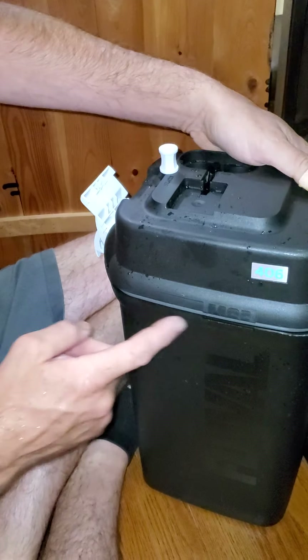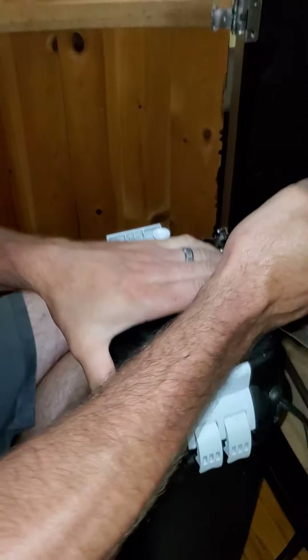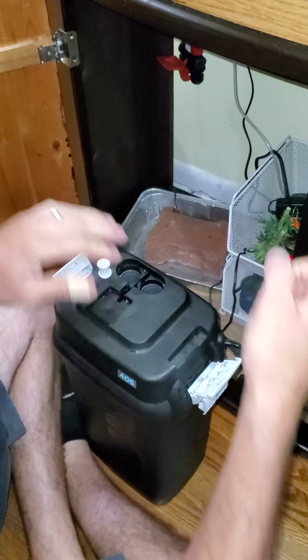I've already put water in the base. This is the important part: to prevent leaks, make sure you've got it all the way down before you try to use it.